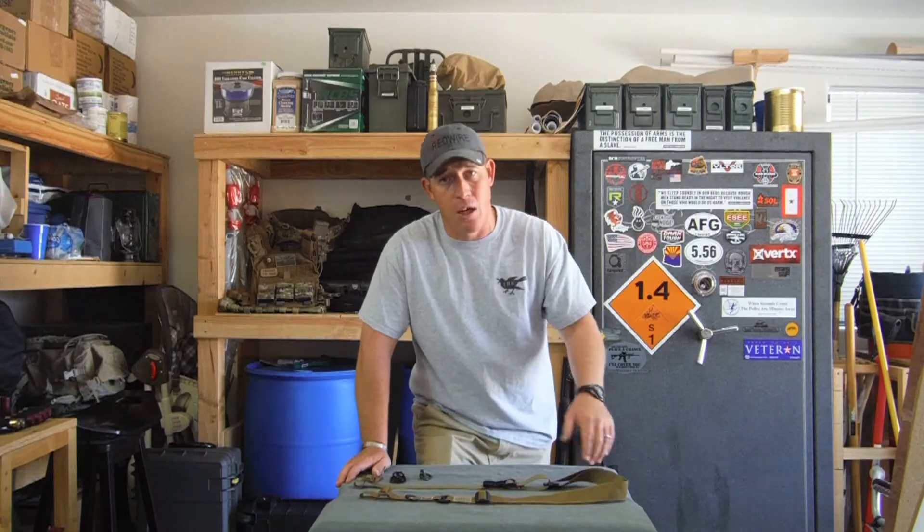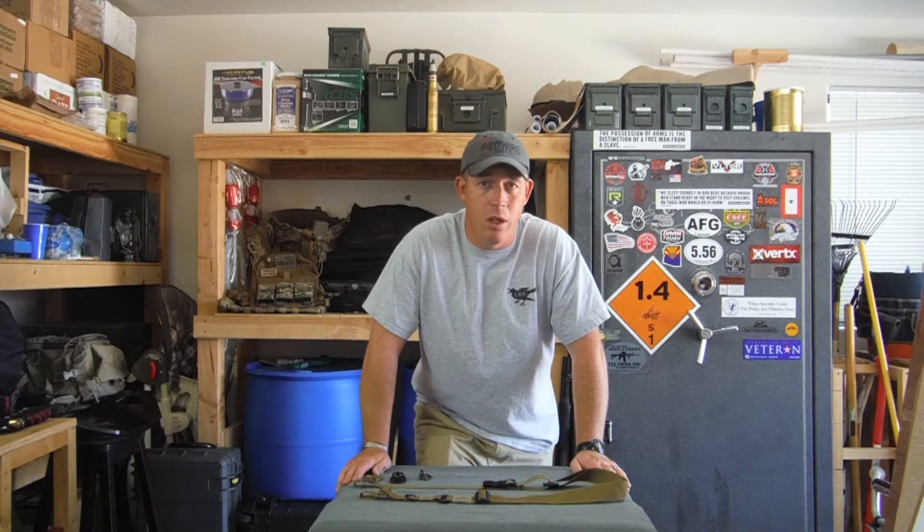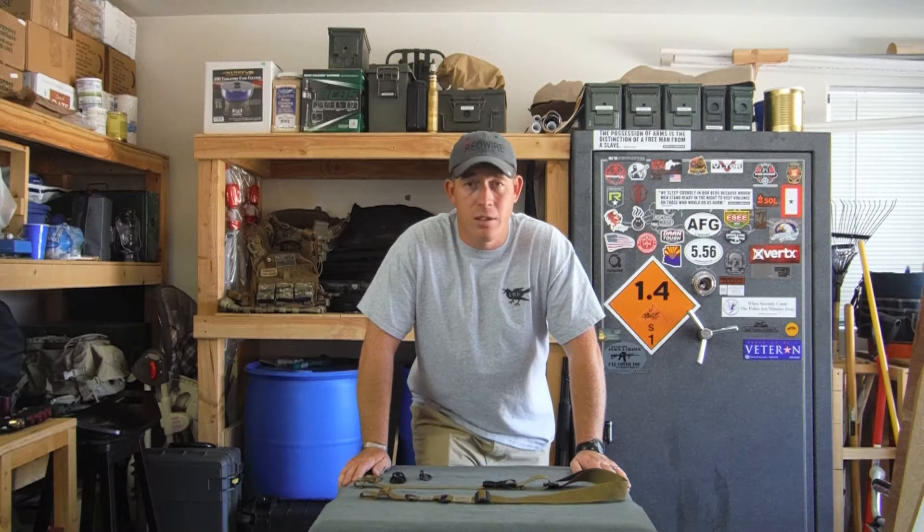You'll notice as we start talking about the sling itself that you'll see a lot of design cues from a lot of the other big-name slings that are out there. From end-user feedback, we took the best features of those slings and built one solid, good sling for you guys to use.